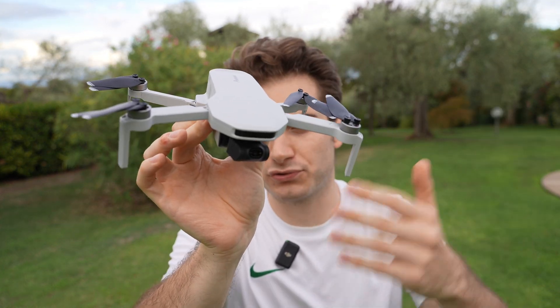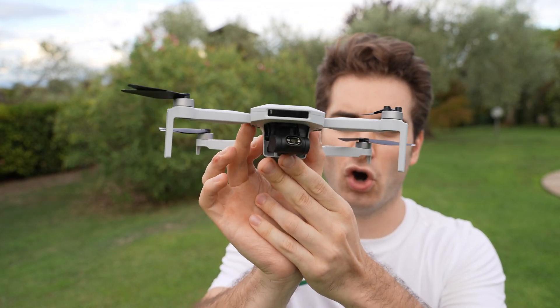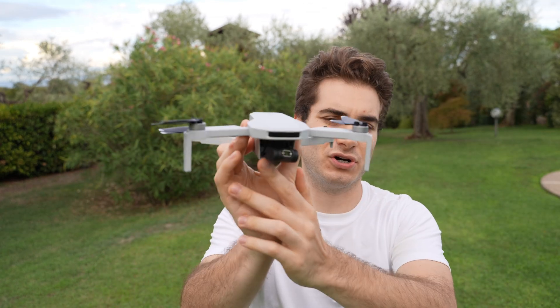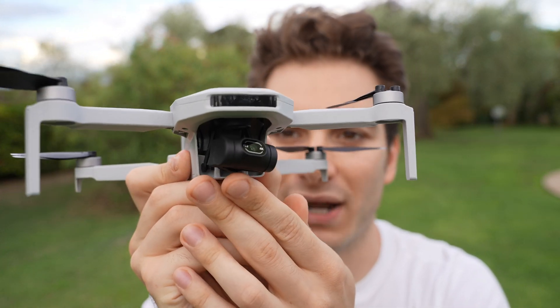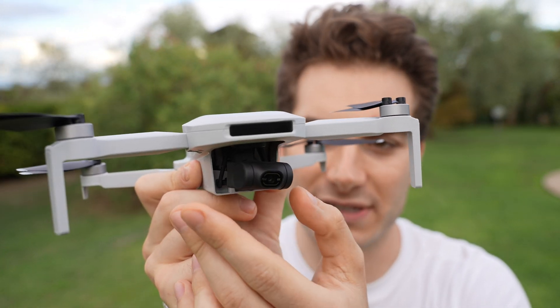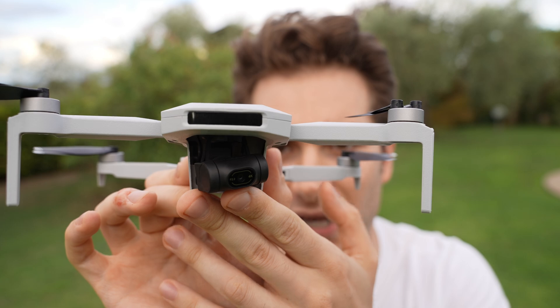What surprised me most is the intelligent flight features, which usually with these brands and entry-level drones are gimmicky. On this drone they work incredibly well — sometimes better than DJI — and that was mind-blowing. The tracking works very nicely and all the modes are actually useful. My only complaint is I wish you could set them up from a lower height — just give me a disclaimer, let me check my surroundings, and let the drone follow me at one meter instead of four meters up in the sky. So if you are looking for your first drone, a drone to learn on, or one to film yourself on holiday, this is a very good option.